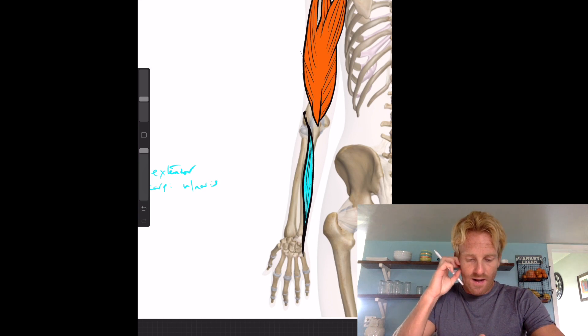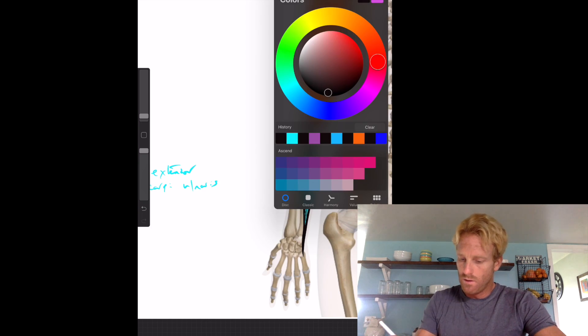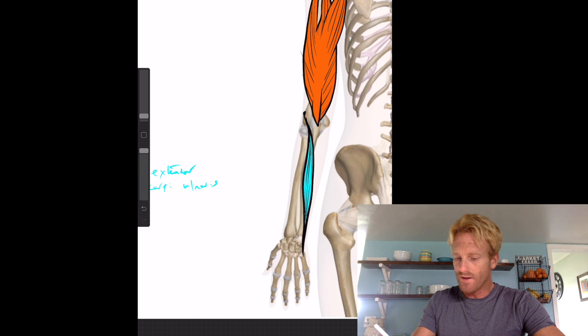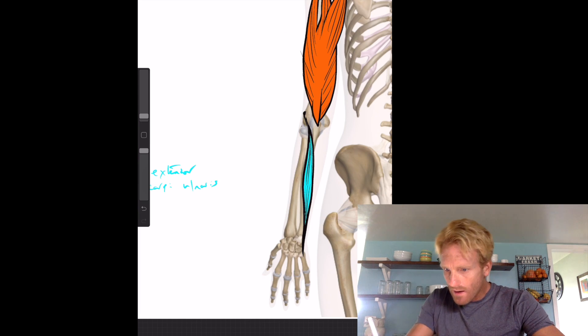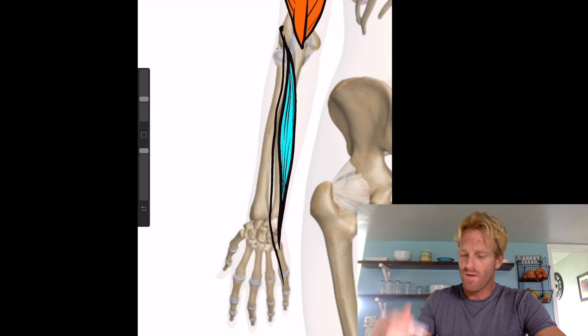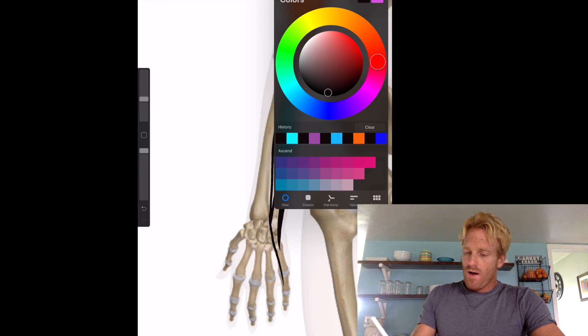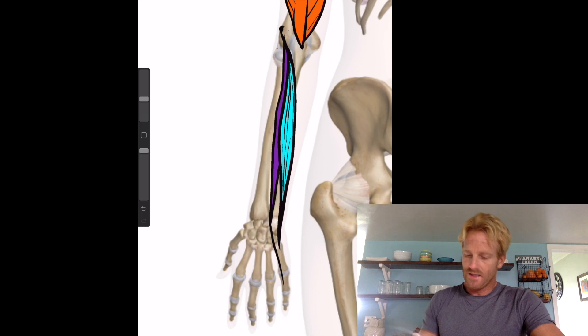Next to the extensor carpi ulnaris is a slightly smaller, quite thin muscle called the extensor digiti minimi. He also starts near the lateral condyle of the humerus and has a tendon that extends out to the digits of the pinky finger.